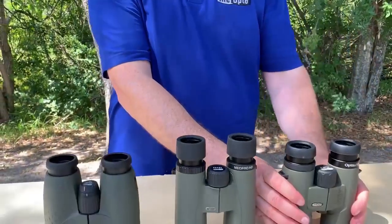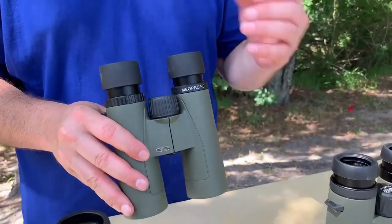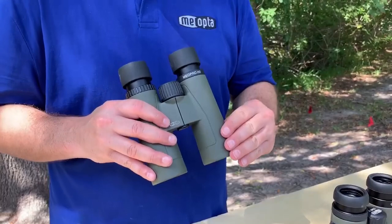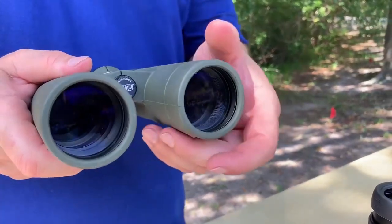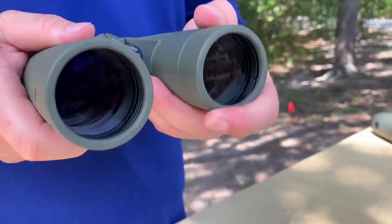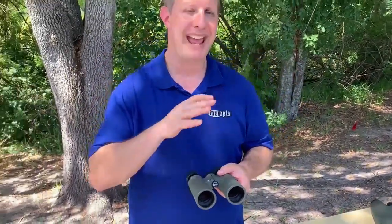So that's your $299 Optica HD. Then we move to the Mio Pro Series. What are some of the differences? Because you do go from $299 to $499. Also like the Optica HD, it has magnesium alloy for durability and metal eye cups. The big difference between the two is the implementation of our high-grade ED lenses. What ED lenses will do here on the Mio Pro is basically to prevent color fringing, which is kind of like a color halo effect that you might get when you're looking at an image.